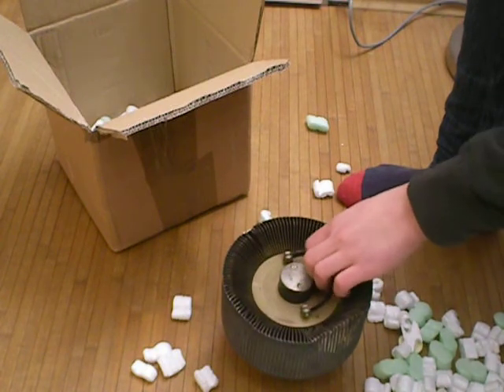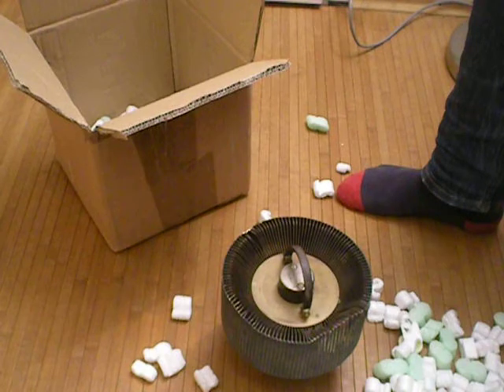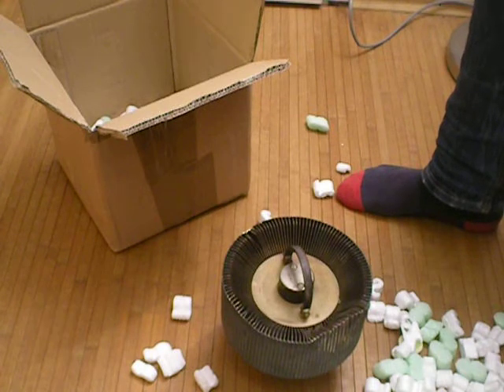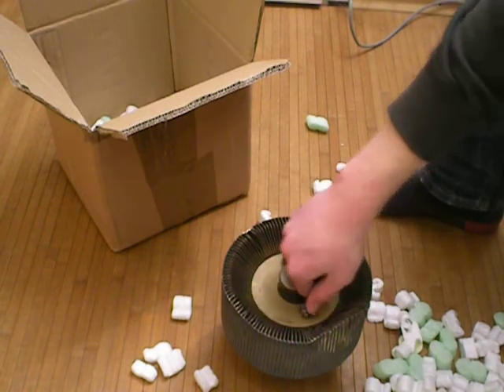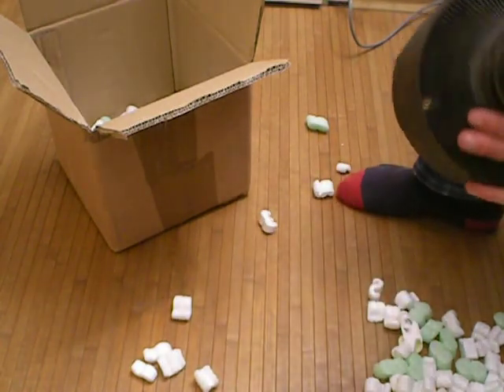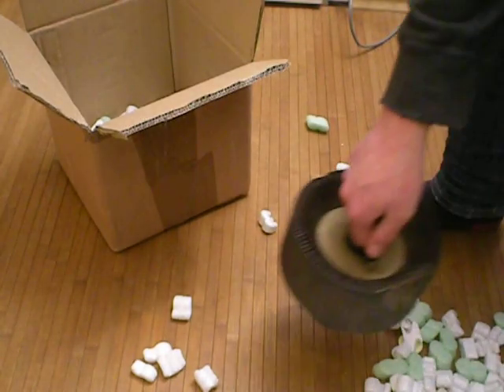I'm going to have to build a socket for this, because I'm not doing that ghetto connection thing with the Litzendraht wire. He just used zip ties and wire to connect up the filament and other parts, and was running the tube like this. You don't run these tubes with the anode down — you run them with the anode up. That's what they were designed for.